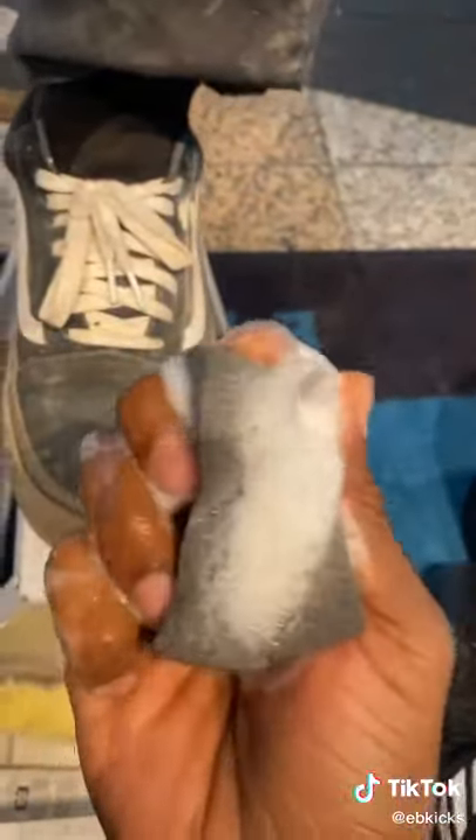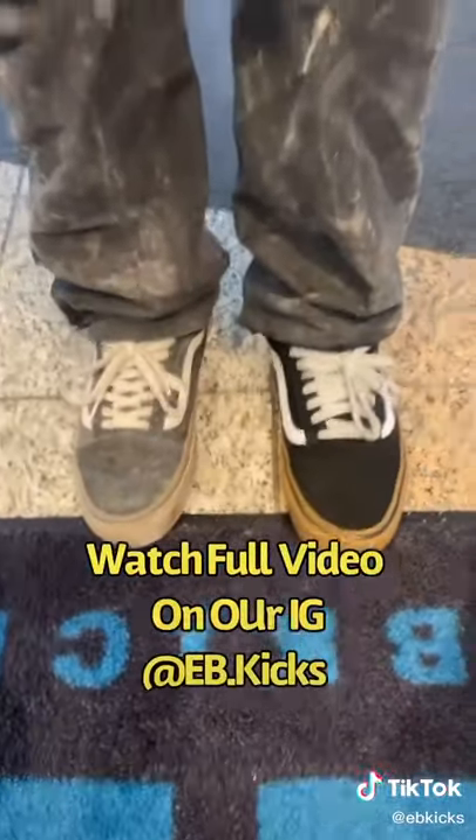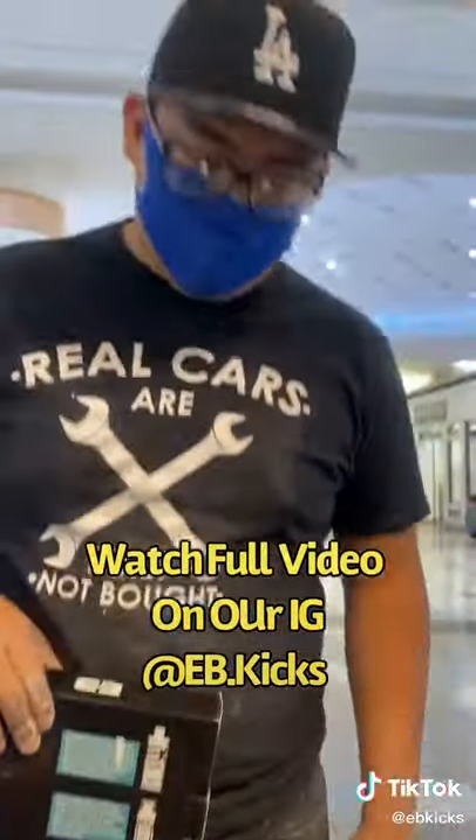Now we're going to go to work. You scrub the sponge steady like you're doing the dishes and now you start cleaning. So automatically you can already start to see what the cleaner conditioner is doing for the shoes — it's going to break down 95% of all the dirt buildup. Now since you see this big difference, are you satisfied with what you see?